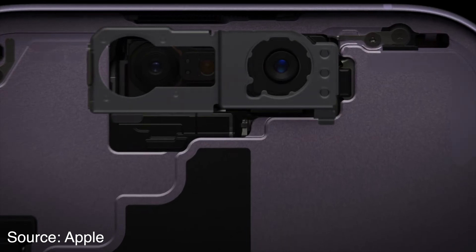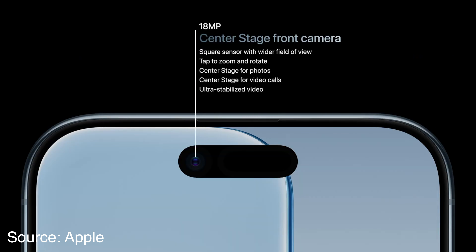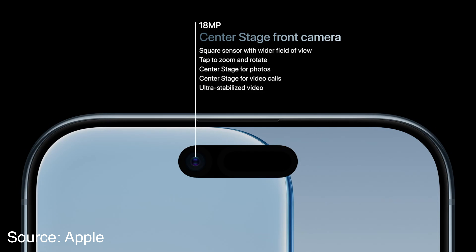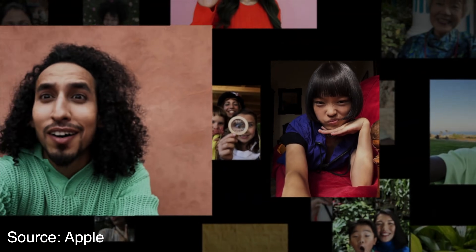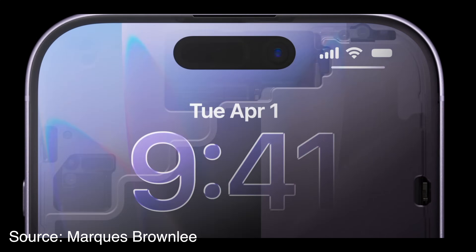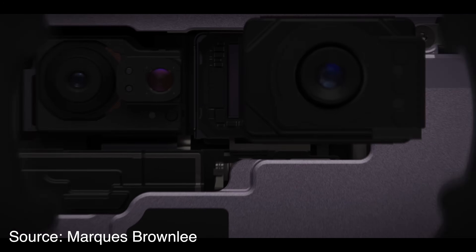There is a lot of confusion about the new square sensor front camera in the iPhone 17 lineup. Apple calls it an 18 megapixel Center Stage front camera, and most YouTubers just parrot that info in their videos. But Marquez says they all have a larger 24 megapixel square selfie camera sensor — and he is correct.